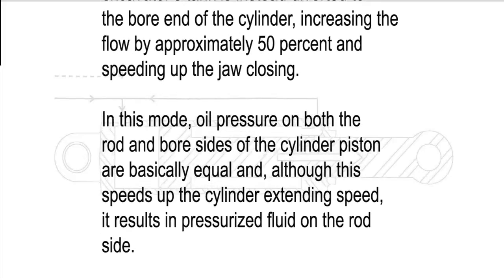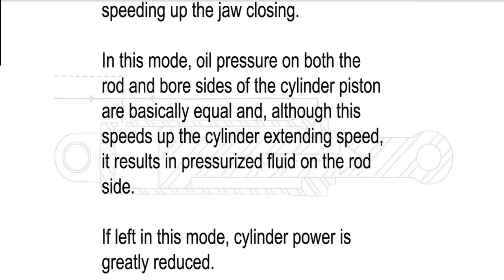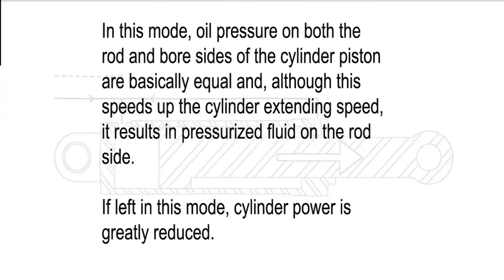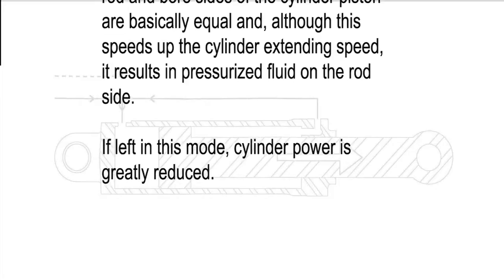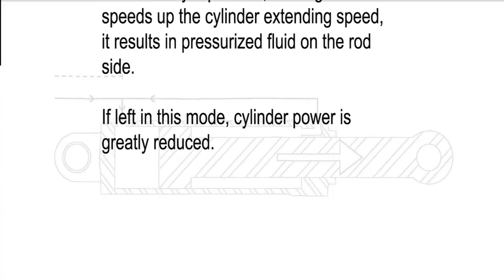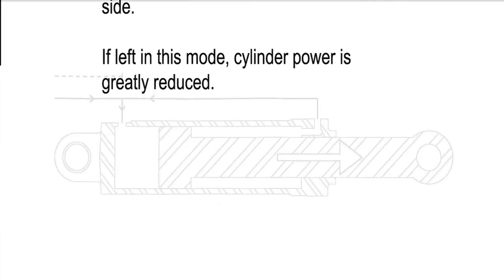In this mode, oil pressure on both the rod and bore sides of the cylinder piston are basically equal, and although this speeds up the cylinder extending speed, it results in pressurized fluid on the rod side. If left in this mode, cylinder power is greatly reduced.